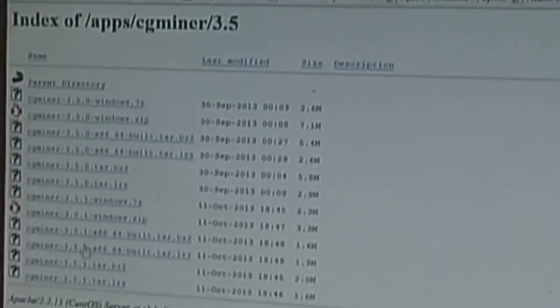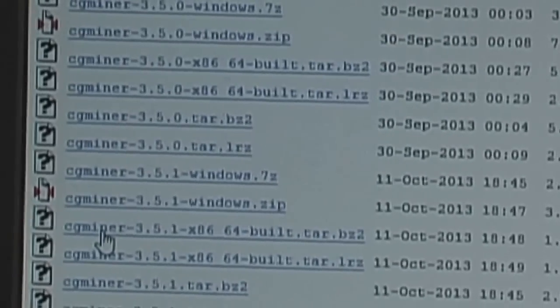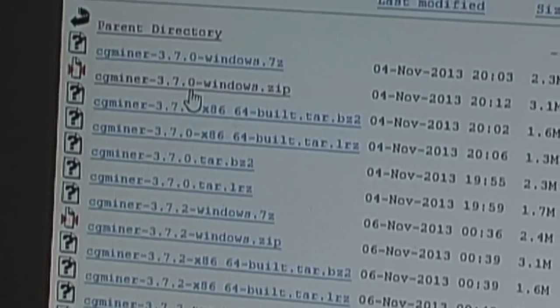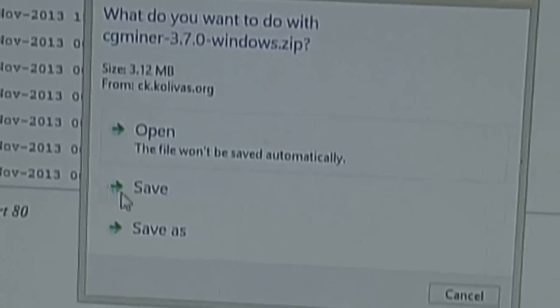Clicking that link brings us to this directory with the app files. You can see the different setups — Windows zip, 7z, tars for Linux, 64-bit flavors. I'm going to go back and find version 3.7, which is what I like. Click on version 3.7, then click on the Windows 3.7 zip, and save that to my download directory.